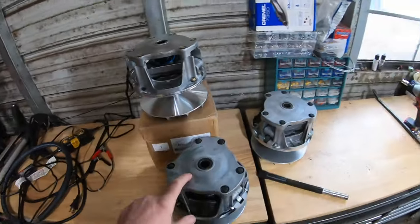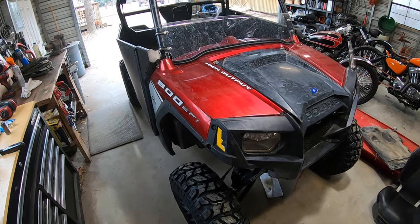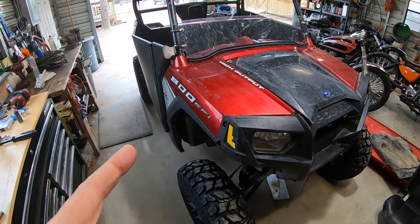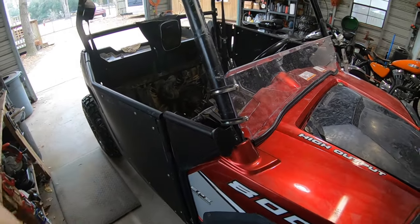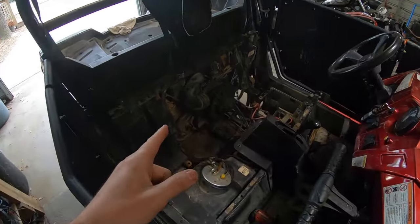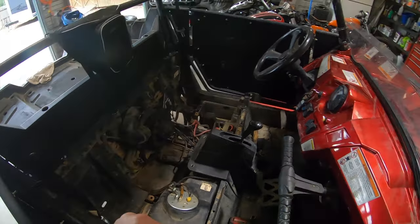Here are the symptoms that I've been having with this machine since I got it, and I've finally figured out what was going on. It's very hard to get into gear and it starts to jerk a little bit whenever you finally do get it into gear. Most importantly, I always hear a belt squeal after a little while and I could never really figure out what was going on.